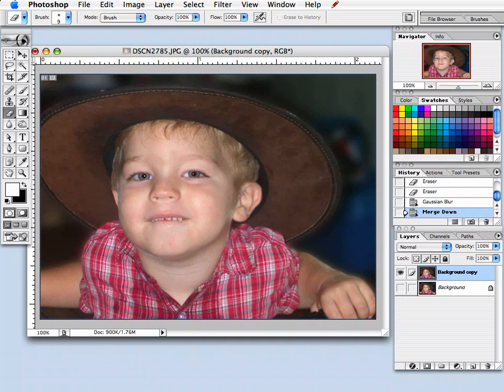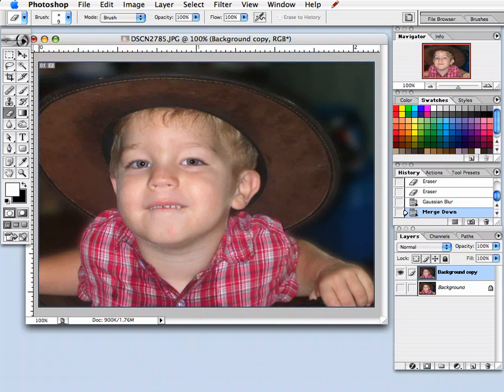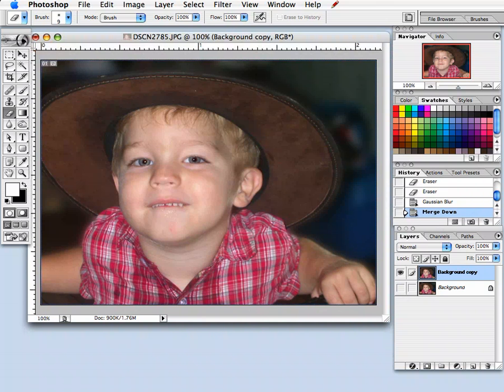Here's the final trick I'm going to show you with this image. It's not how I'm going to use the image in the final layout, but it's something that would probably be of interest, and I think this photo would look great using it. That would be having a black and white photo with some color added into it, which is a fairly popular feature with photography these days. Here's a quick and easy way to do that in Photoshop with a colored image.